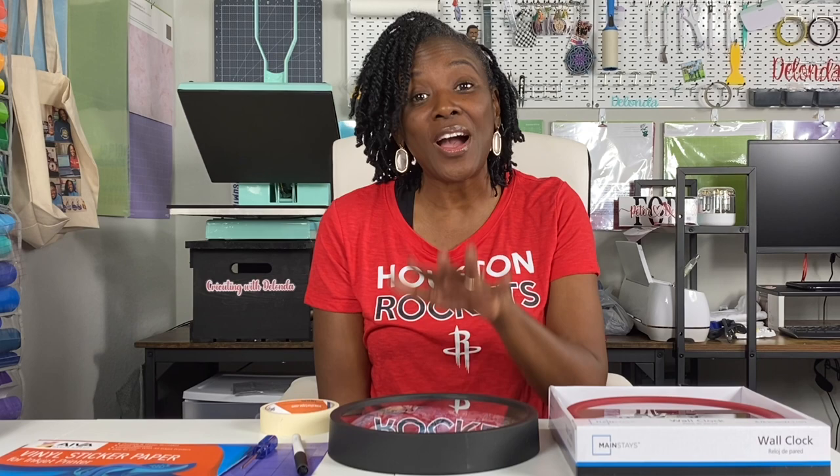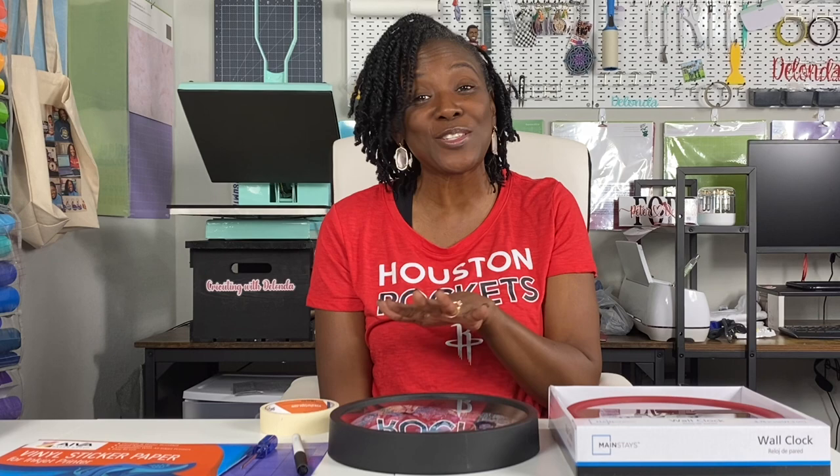Hello cricketers and welcome to Cricketing with Delanda — it's me again, Delanda. Thank you so much for joining me. Today I am going to show you my process for creating a photo clock.